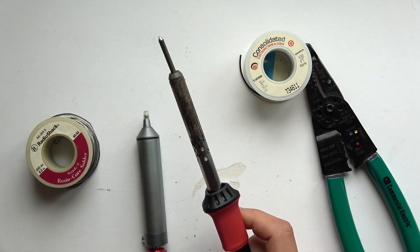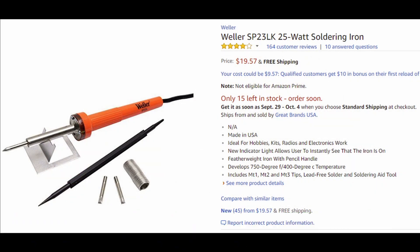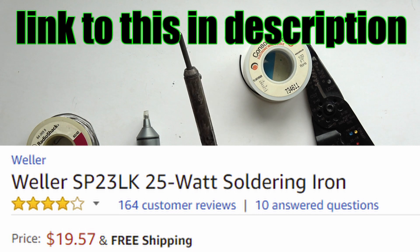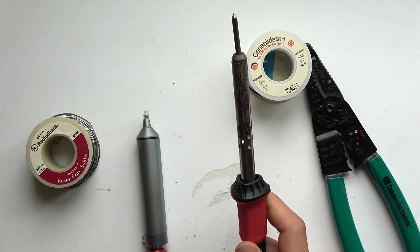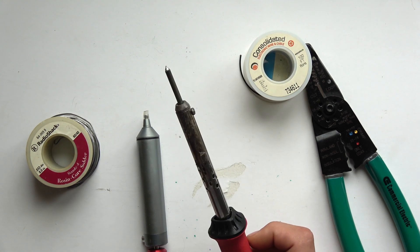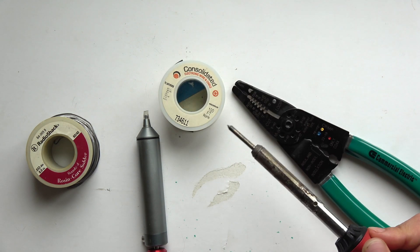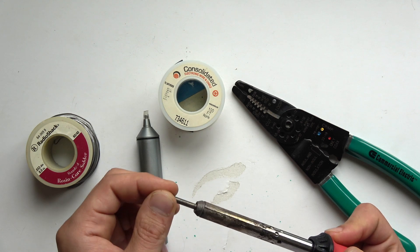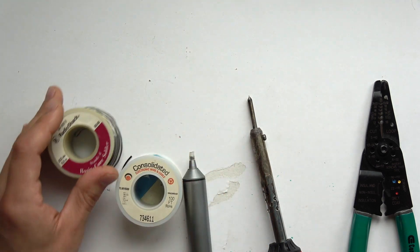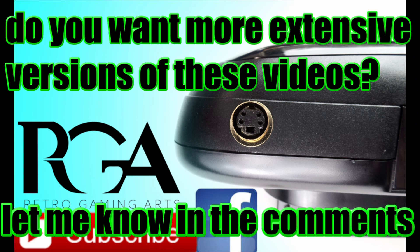The best thing for an iron is to just get a cheap one in the beginning — like a seven dollar pencil tip iron. Do not go and get a really good iron at the start; you won't need a good iron for at least a year. You may need to get new tips eventually because the tips will wear out. Those are some basic tools and their uses. I'm Paul with Retro Gaming Arts — thanks for watching, and I'll see you next time.